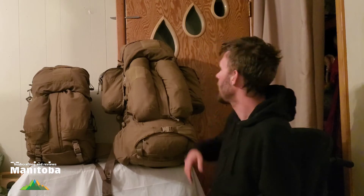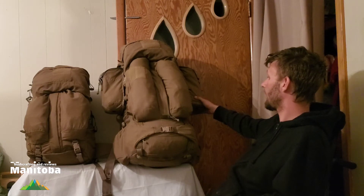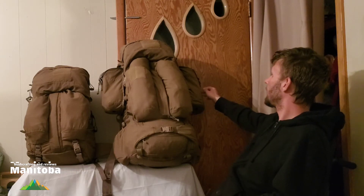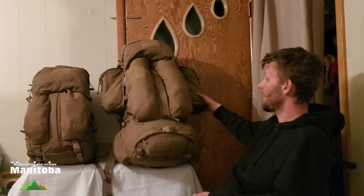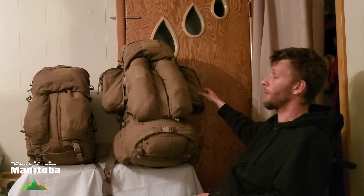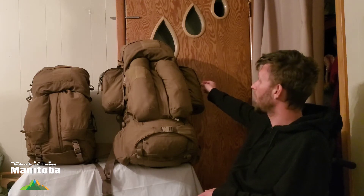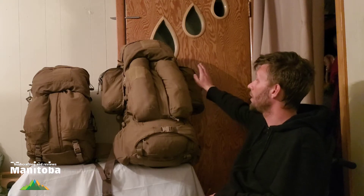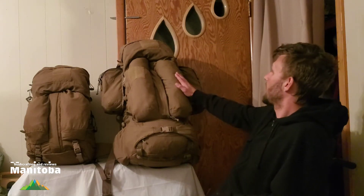These big rip-zip pouches go for quite a bit on eBay individually and even as a set. I put them on here just to see what it would look like — how big and bulky — and she's huge. I believe these pouches were never used. They are handy though: I've got my cook pot in this one, my food bag at the top in this pocket, and on the other side I've got my jet boil. So all I have to do is take the pack off and I'm at my cooking kit.